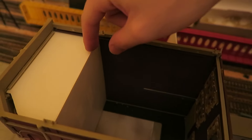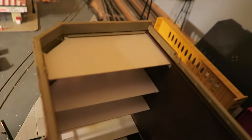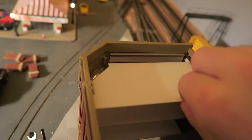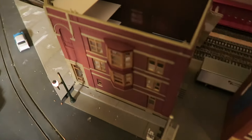The last bit is a back wall that slides out, cut to fit into the structure. These floors all slide out one by one individually, which will be useful for putting in interiors, lighting, and wiring.